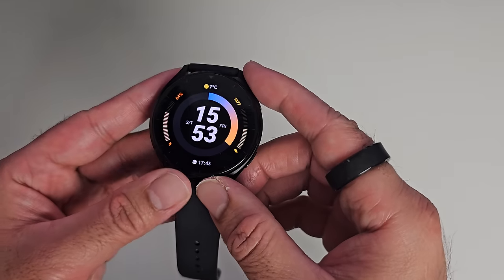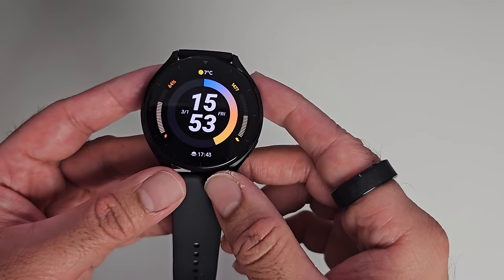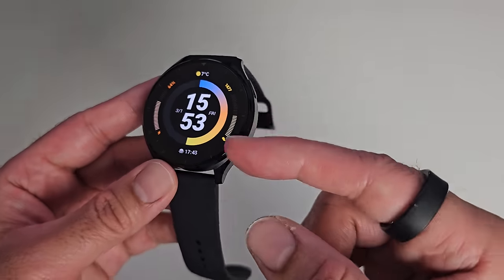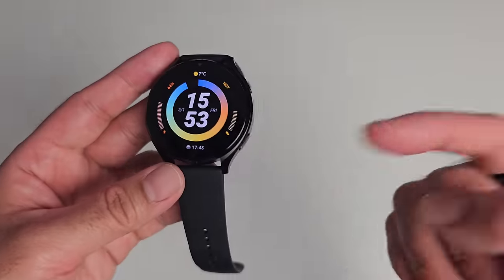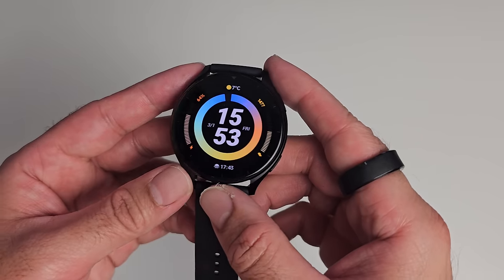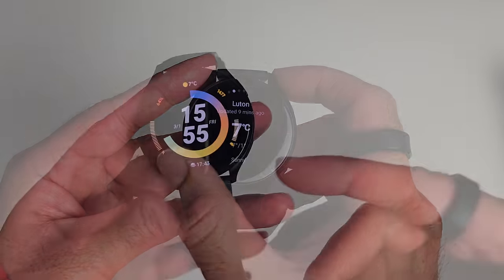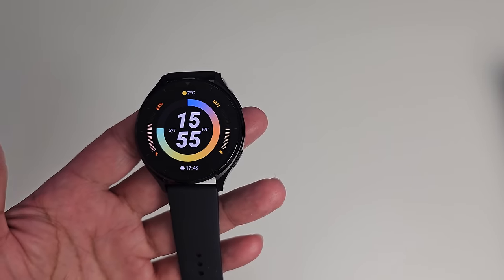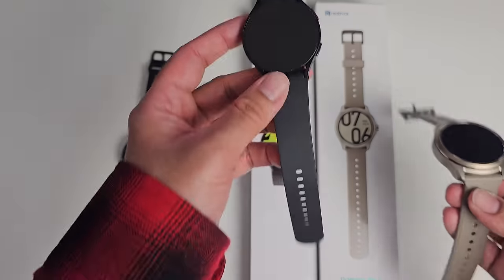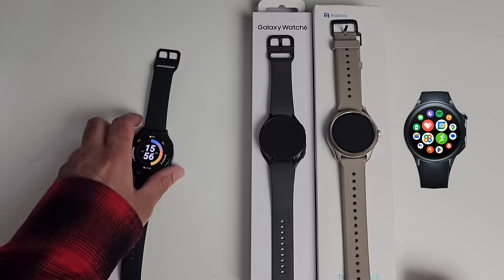What's incredible about this watch is the price. This has to be the cheapest smartwatch running Google Wear OS powered by the Snapdragon W5 Plus Gen 1. Wear OS by Google includes Google Wallet and NFC payments. The Xiaomi Watch 2 is currently priced on sale at only £149, with a normal price of £169 thereafter. This smartwatch is currently half the price of leading competing watches, namely the Galaxy Watch 6, the TicWatch Pro 5, and the new OnePlus Watch 2.